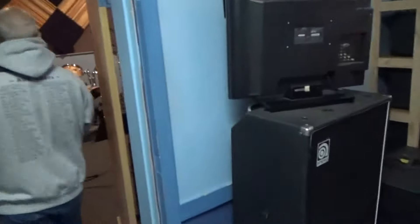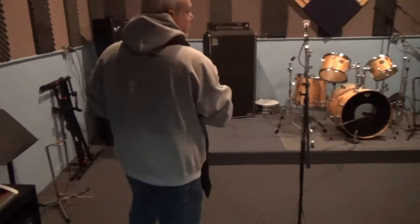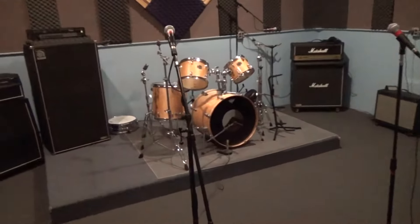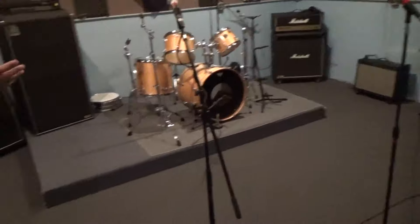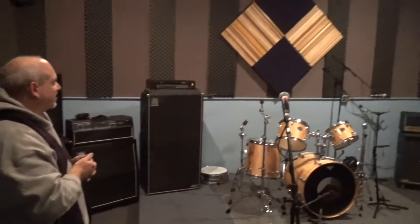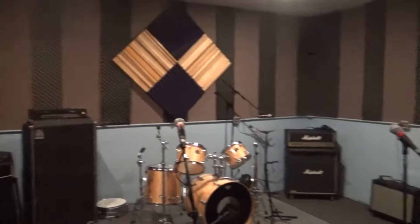Then we have two identical rooms. This is the B room — as in boy — or the D room as in David; whichever, they're both exactly the same. Again, our old friends from Fast Lane on the wall, and the drum sets.